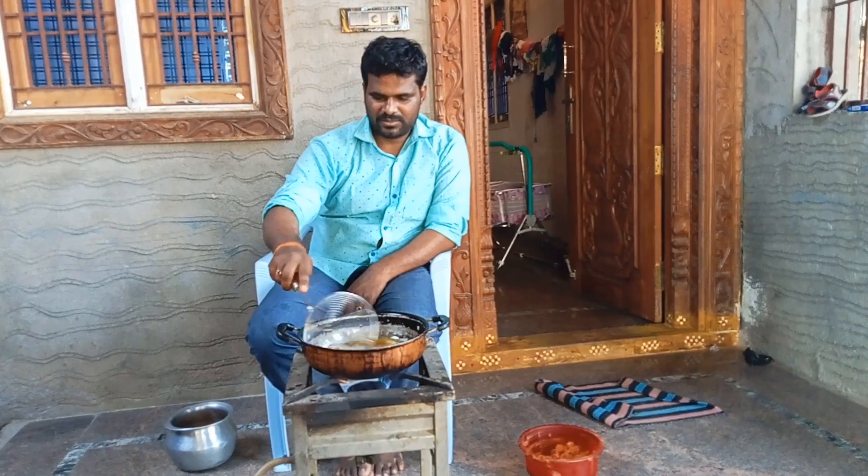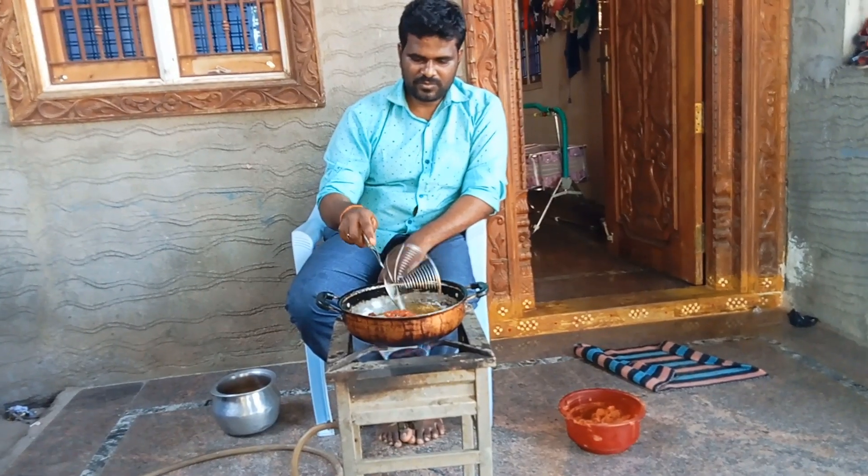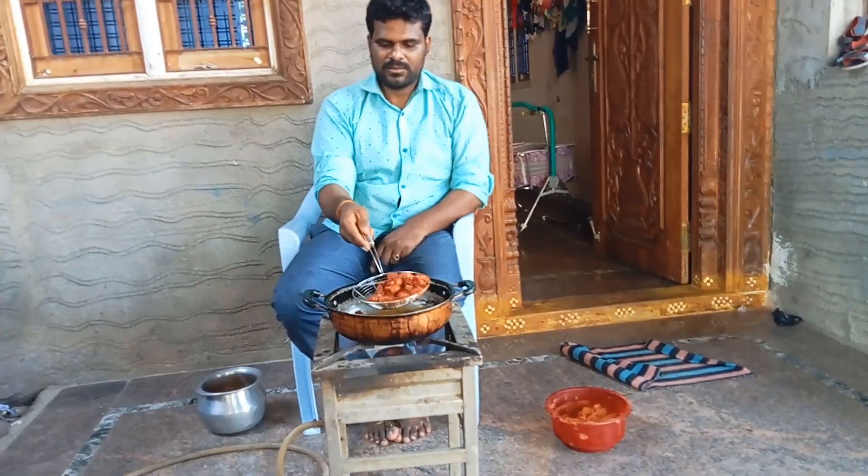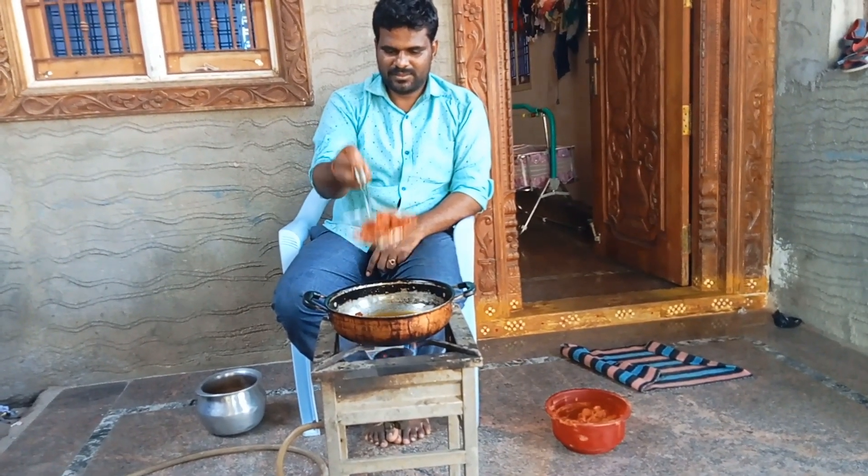Taste and quantity — cut to medium flame. Final.